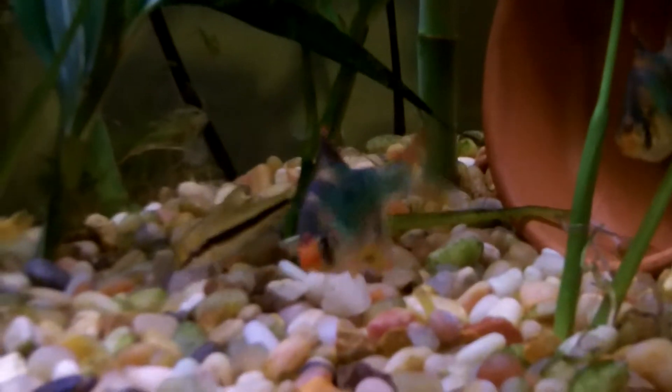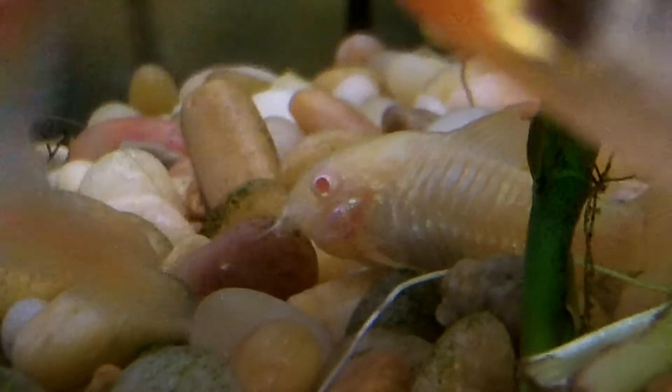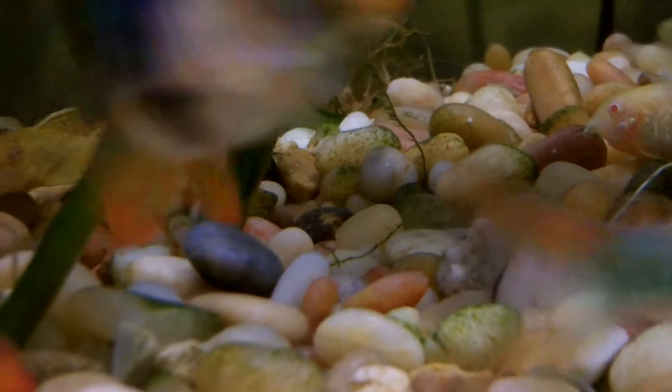I'll go up close and show you guys all of this. There's a bunch of them — there's the tiger barbs. And I do have a flying fox in here, forgot about that. There's the albino cory cat. Tiger barbs keep getting in the way. There's the flying fox.